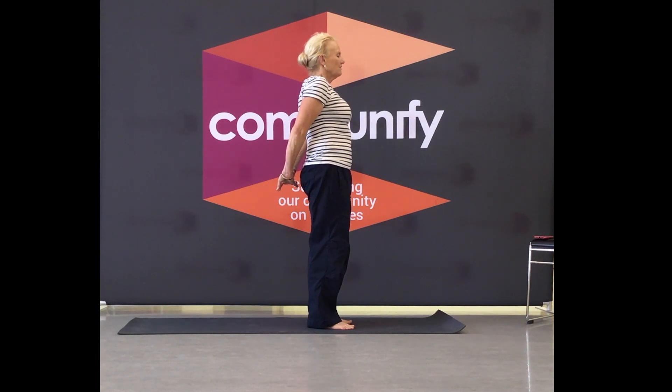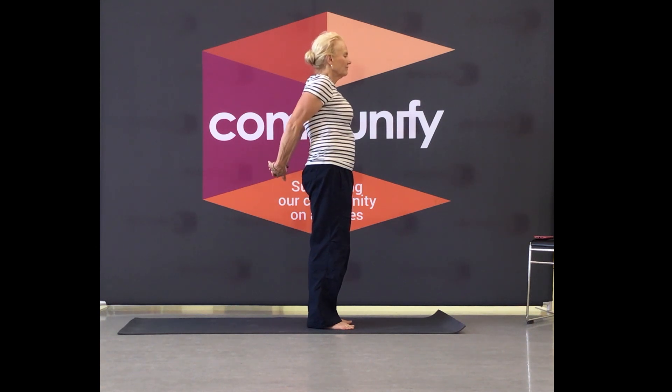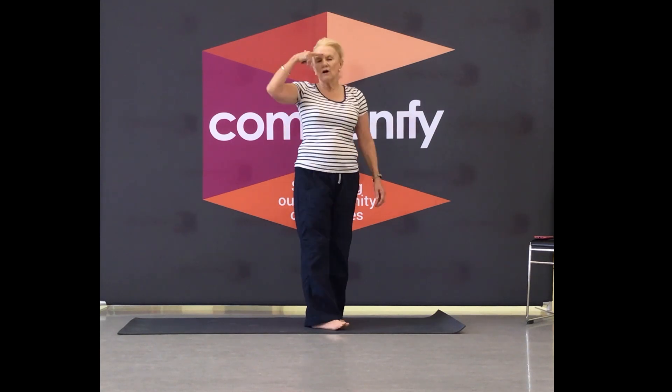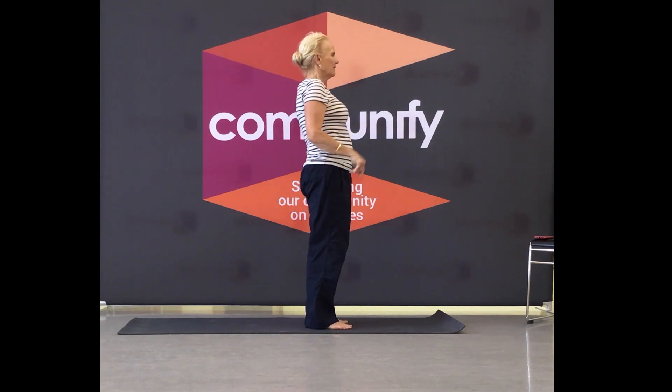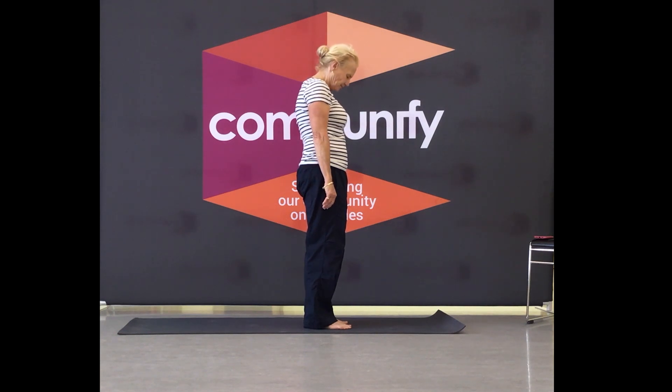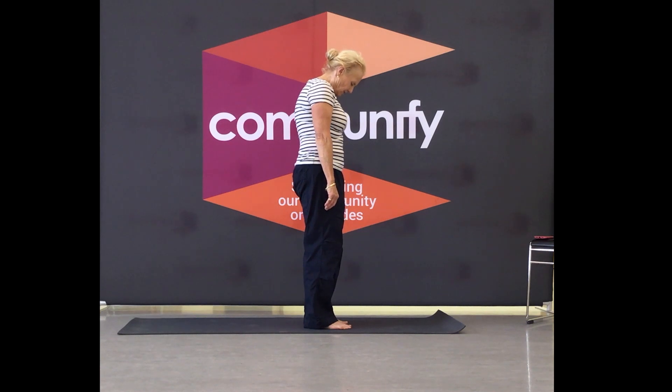Activate through your core stabilizer — the deep muscles in your belly. Take it back out, bring your hands down, lift through the crown, look towards your eyebrows, and get a little tilt through the chin. Then gently tuck the chin, open the vertebrae one at a time.